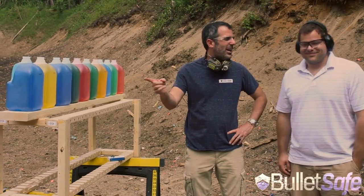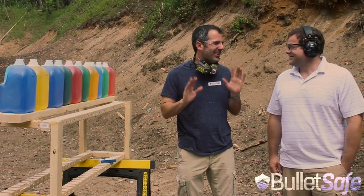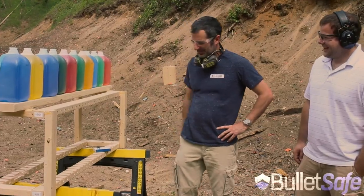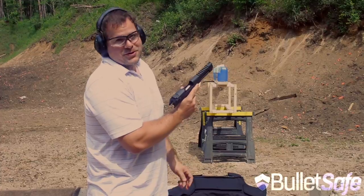Nate's going to shoot 10 jugs of water — they're each a gallon — we'll see how he does. You think you can hit them? I'm going to try. I didn't want to do it, I thought I was going to miss, so I got Nate — he's a good shot. Alright, here we go, 10 jugs. I'm loading up a single round of 50 caliber to see if I can make it through all of the water jugs.